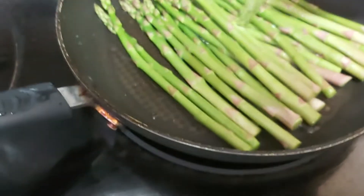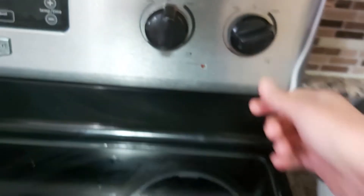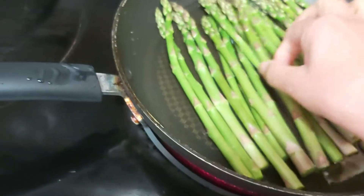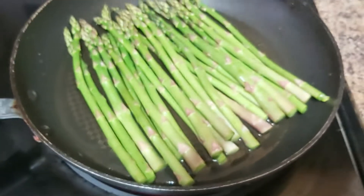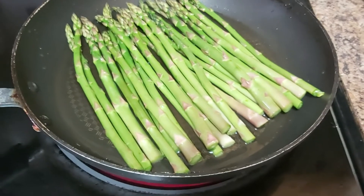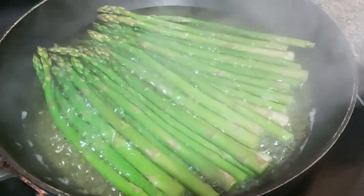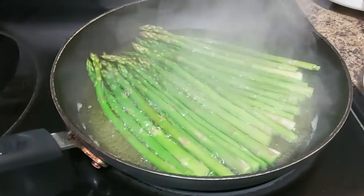I'll add about half a cup of water and bring it to a boil. I want the asparagus a little bit crunchy but not overcooked, so I'll cook it for about three minutes. It's quite done — I'll turn off the flame, voila, and drain the water.